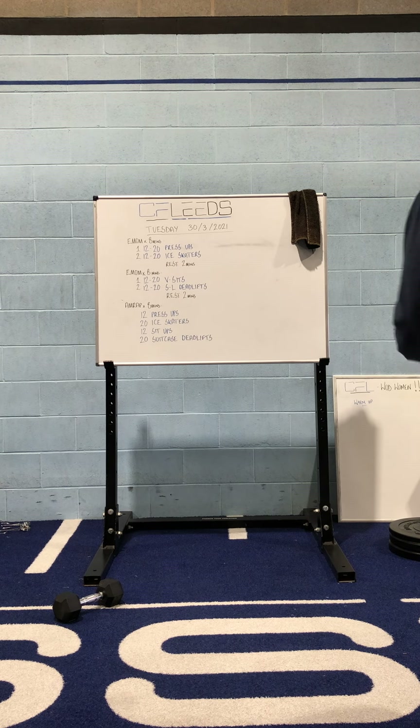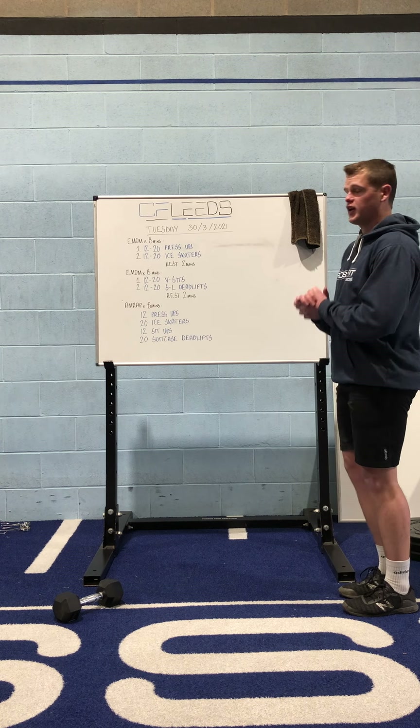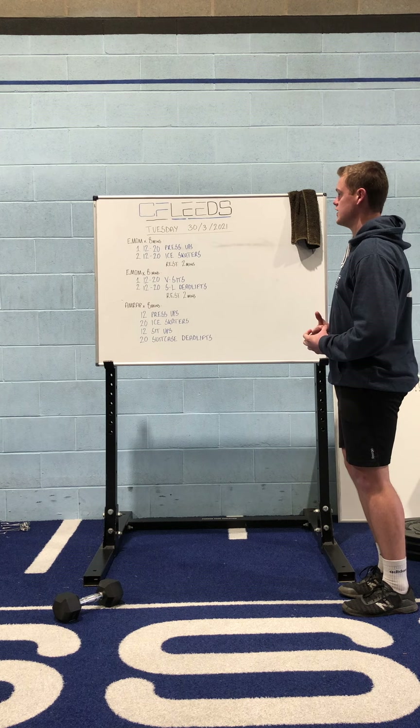Hi guys, we've got another Tuesday workout to get you into today. Hopefully only a couple more of these before we've actually got you back in the gym and you can do these sessions in here.